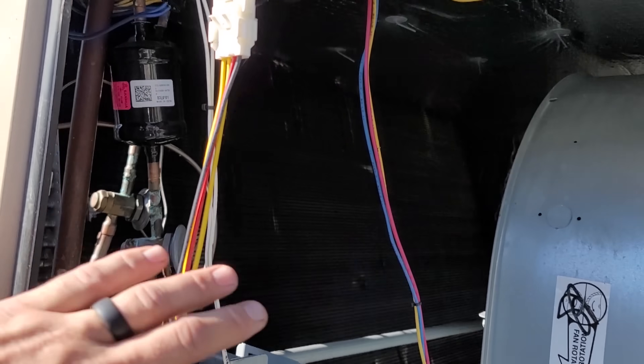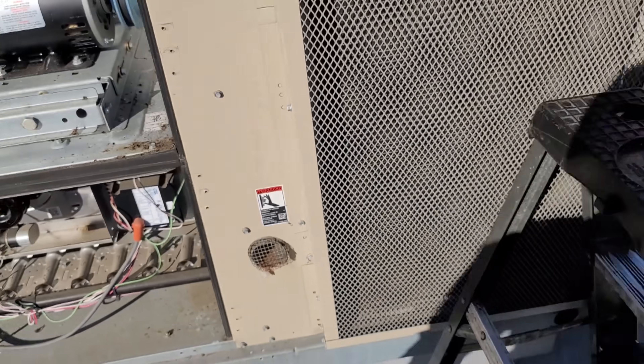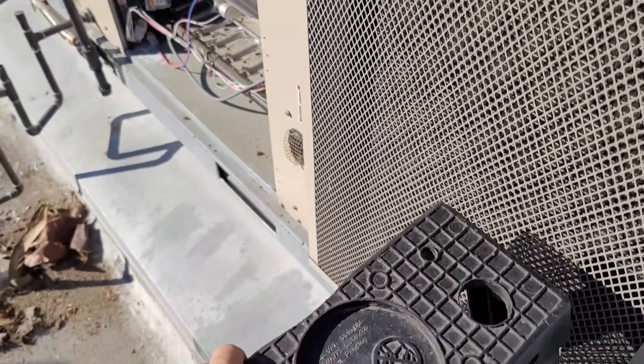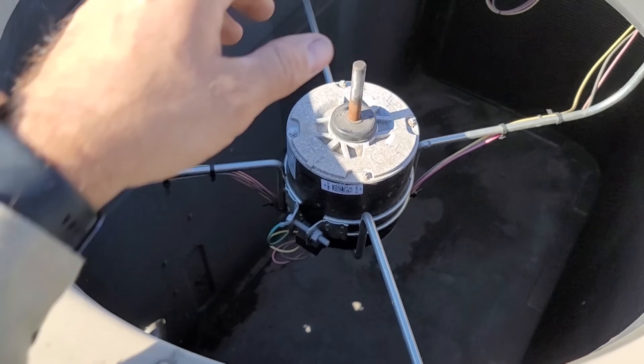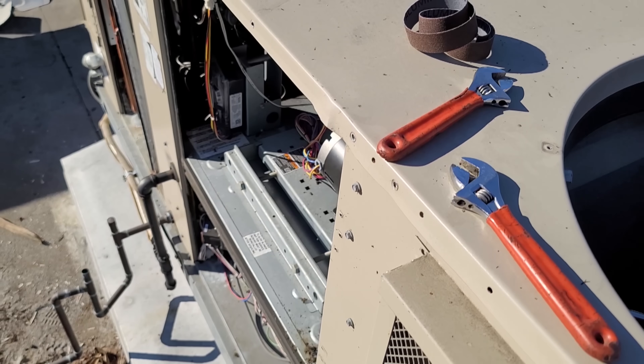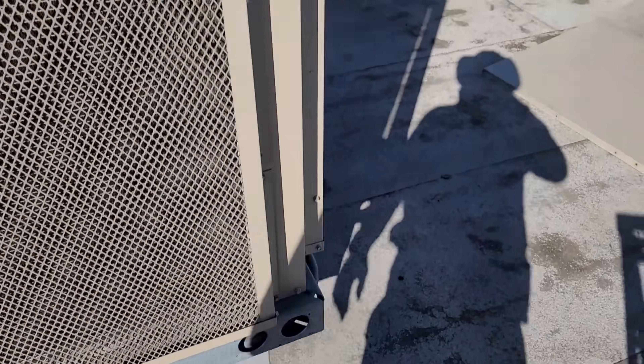I certainly can do the work without pulling the top off the unit, but pulling the top off is just going to make it so much easier — just being able to see what we're doing. We do have to pull the condenser fan motors out to do so. But once we do that, we just have so much more access to everything. The top sits right there, nice and good.